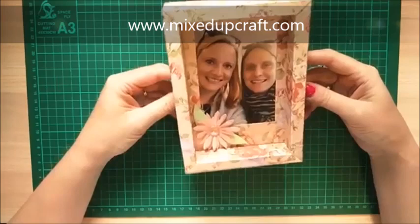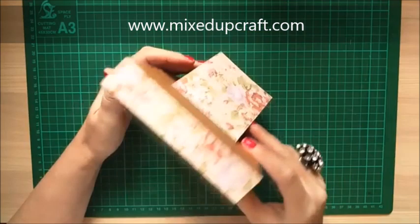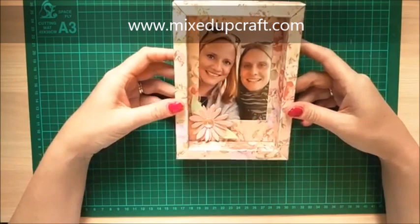Hi everybody, it's Sam at Mix Up Craft. Thanks for watching my tutorial today. I've got this really nice window box photo frame. It's got a nice little stand on the back and as you can see it sits up perfectly.